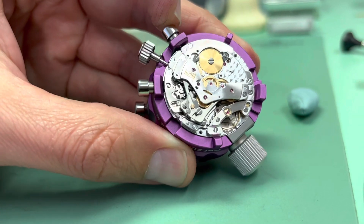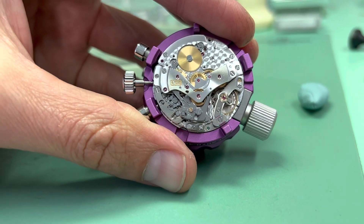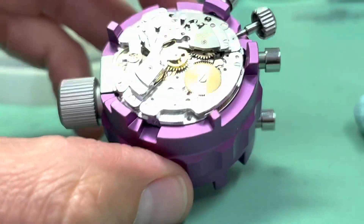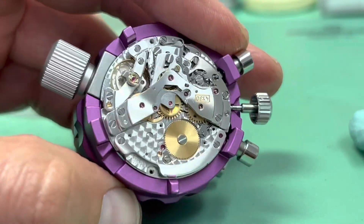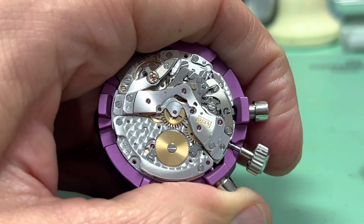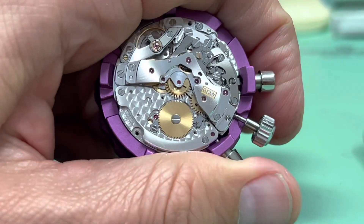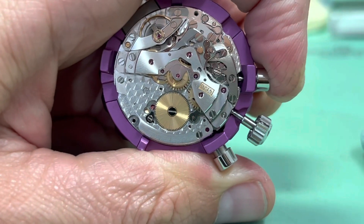Now we have the chrono bridge on. Start, stop, reset functions — all working. Start, stop, reset.